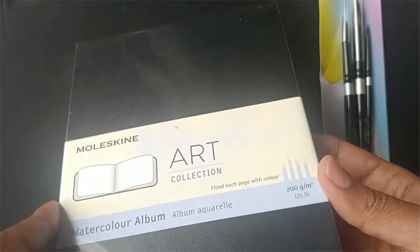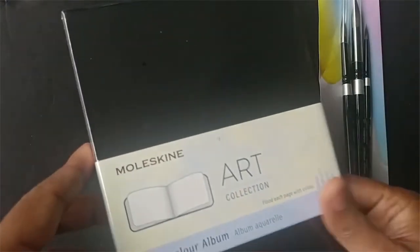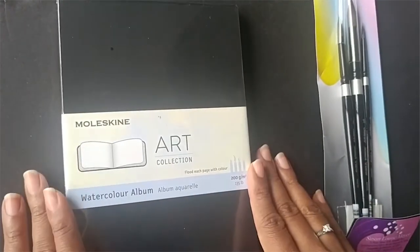So this is what I have here. What I'm going to do is a time-lapse painting video just to show you how it works. I'm totally winging it, as I normally do — nothing really planned. I hope you enjoy!